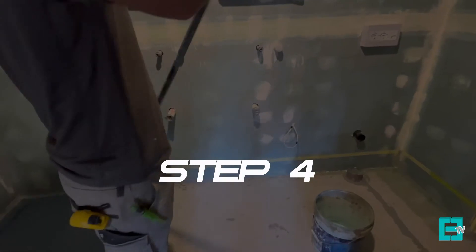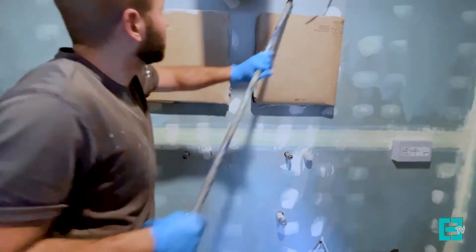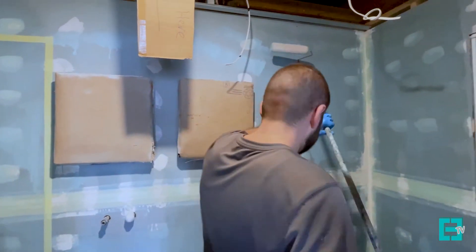Step four: primer. Before applying your primer, remember to check and see if the primer is compatible with the waterproofing you're using.